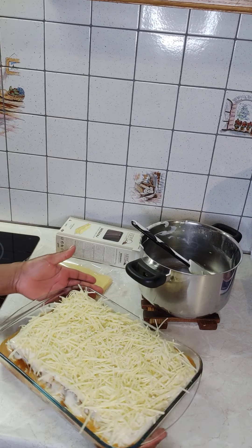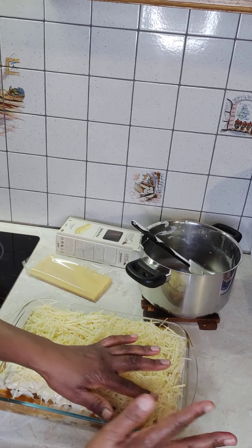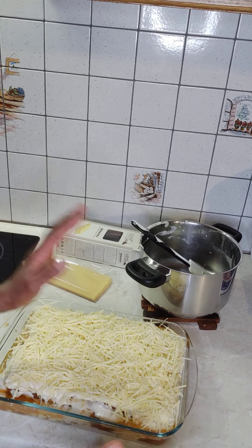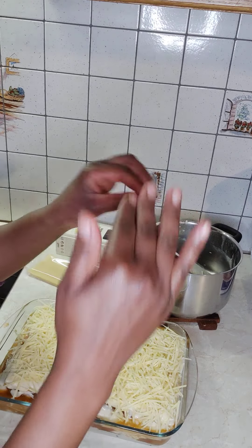Our lasagne is ready to put in the oven for 45 minutes at 180 degrees Celsius. For the heat, it's up and down.